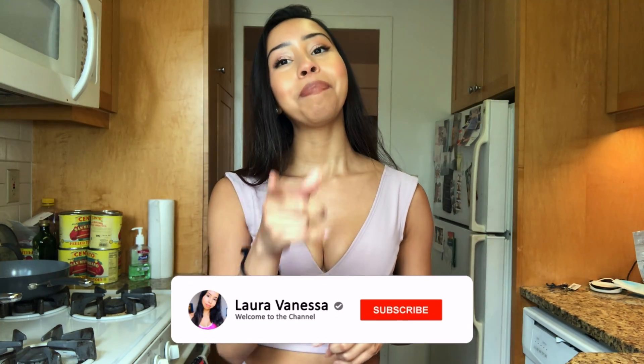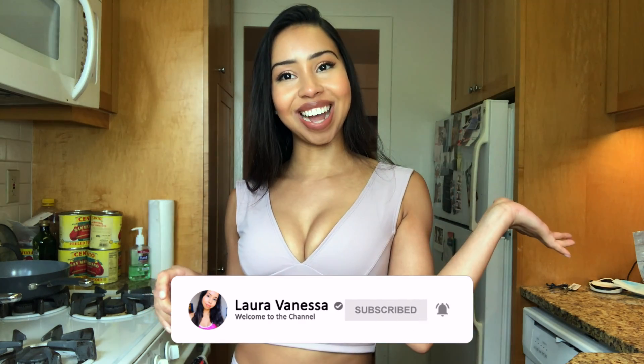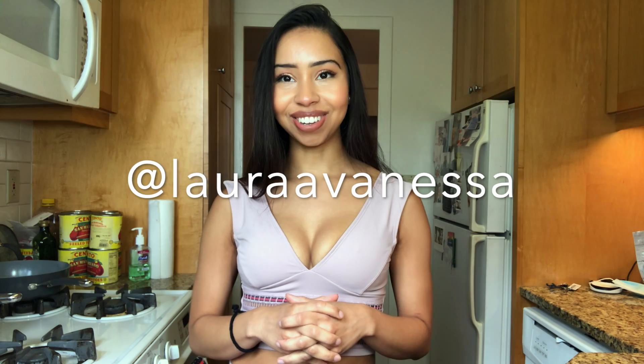But before we get started, if you haven't subscribed please subscribe, or follow me on Instagram at Laura Vanessa. The only ingredients we are going to need today are: